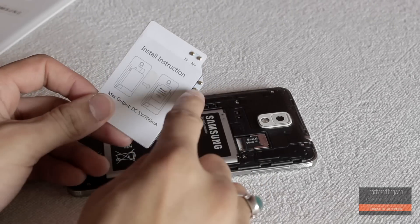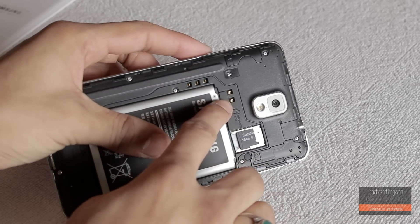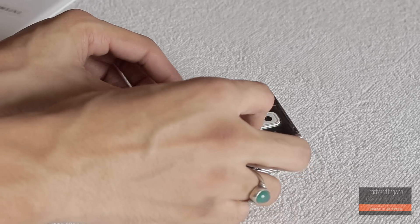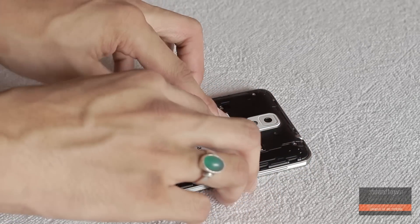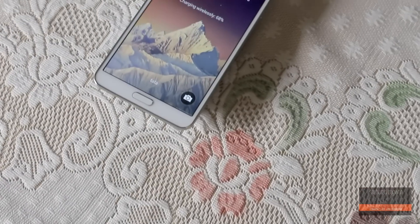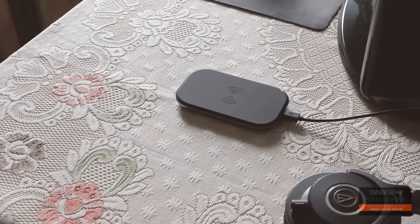Connect the pins on the card to the pins on the back of your device, and the card will stick on your battery. Now you are done with it — your Note 3 is wireless charging compatible.